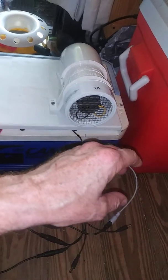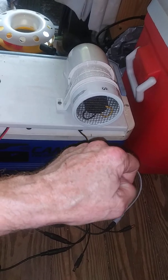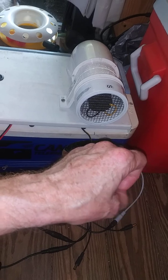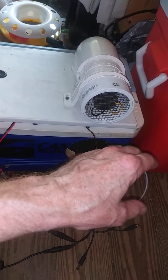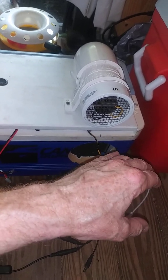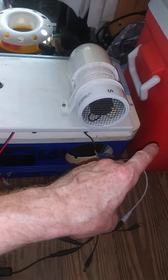The open loop version: the ice melted after 15 minutes and it cooled for another 15 minutes, so that's 30 minutes total running on high and low. The water was still cold and it was still blowing cold. Remember that when your ice melts, the water is still cold.